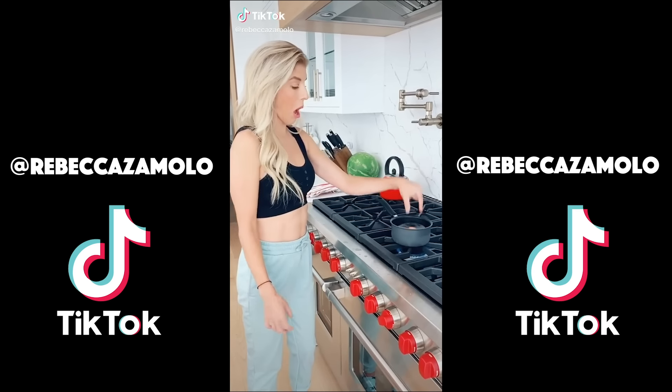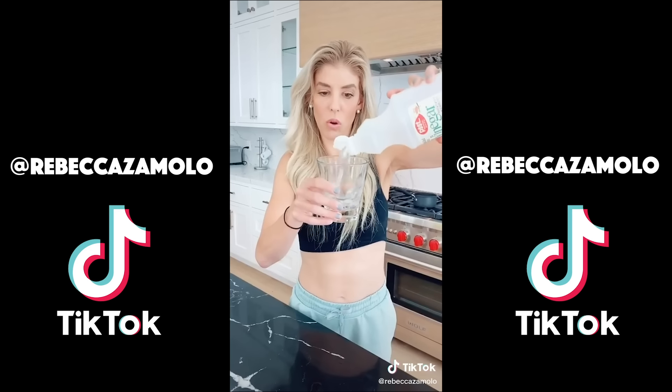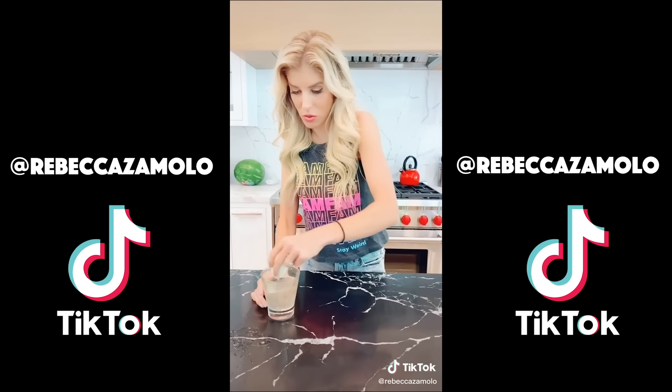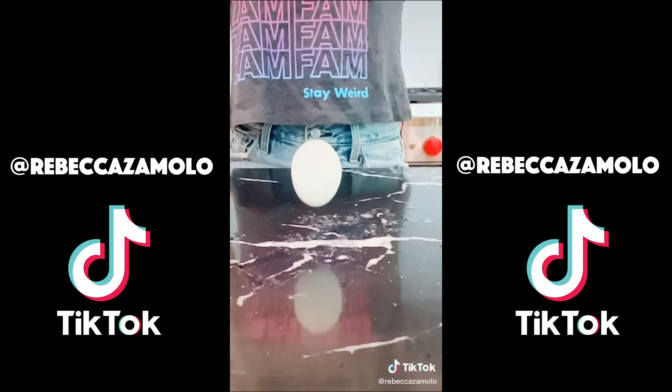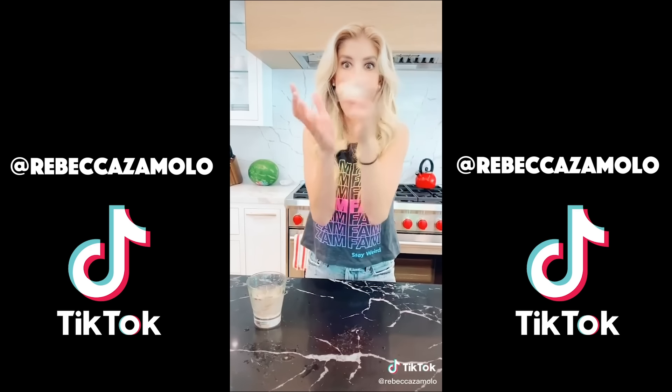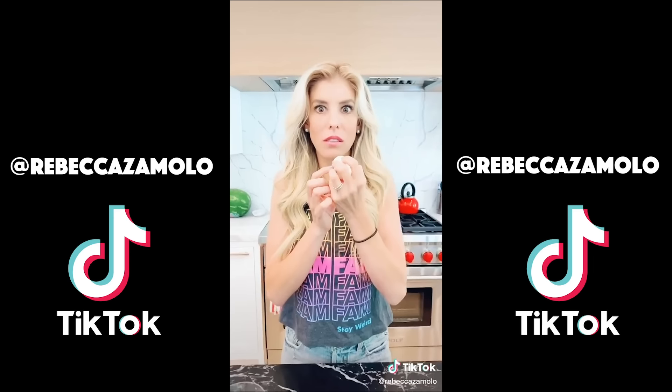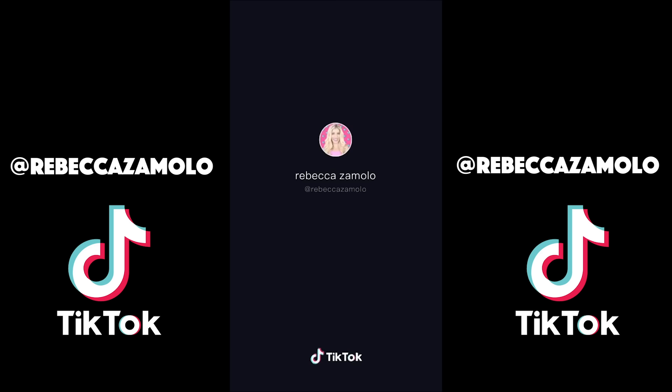Show me a cartwheel. Now show me a round off. Do a handstand. Now a cartwheel round off. Now show me your best flip — and that is the gymnastics challenge! Show me what you got.